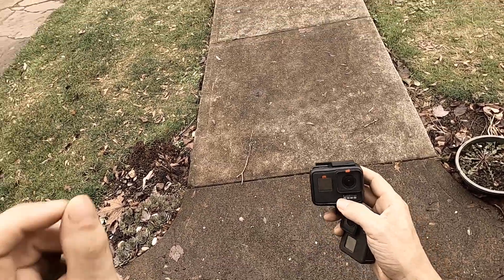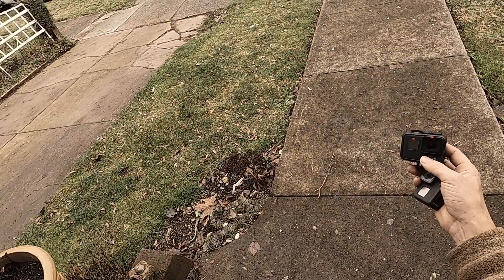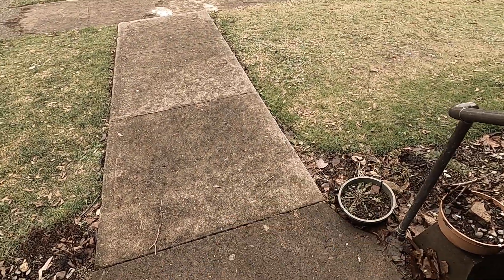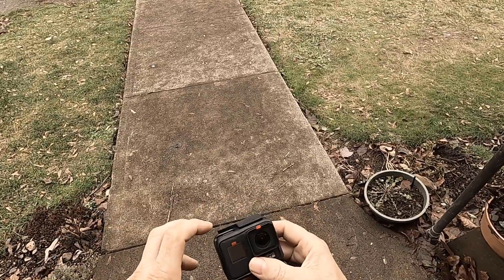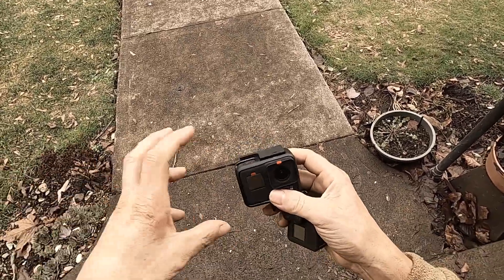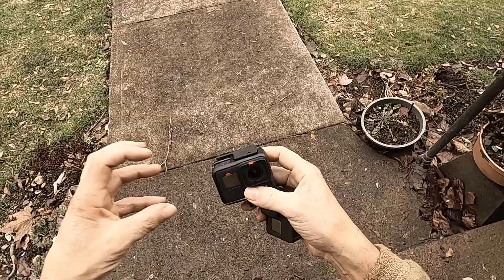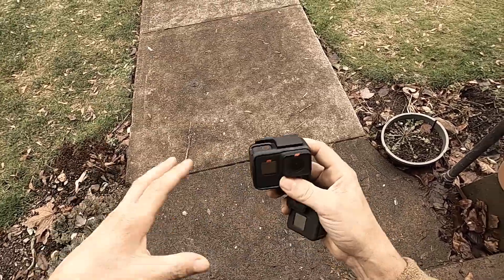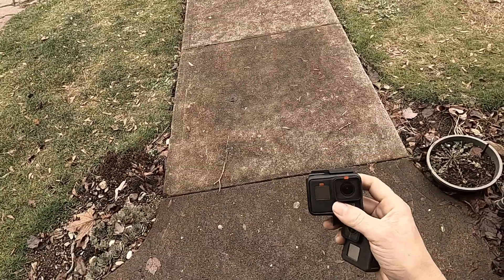When I'm out there metal detecting in different harsh terrain, when I'm in the rain, when I submerse it in the water, I'm taking the card in and out every day, taking batteries in and out all the time. Because I'm recording all the time when I'm out in the field metal detecting.